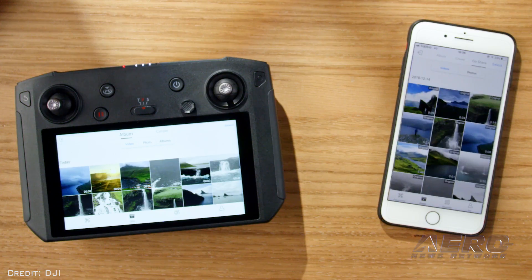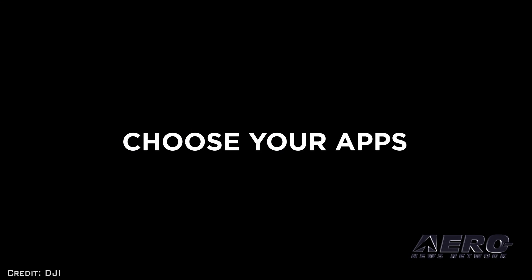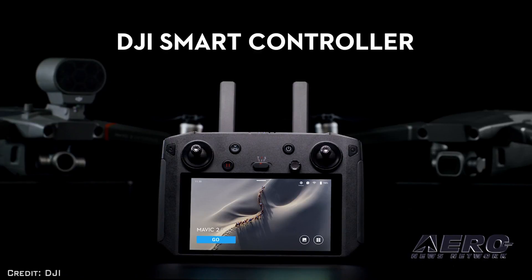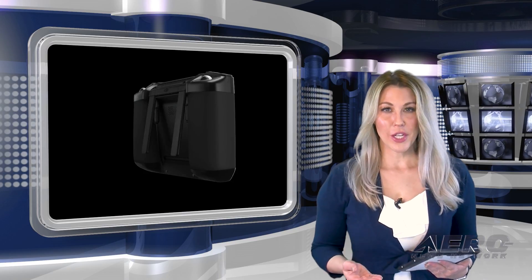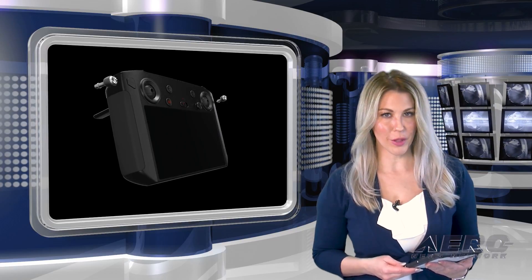It has a customizable Android dashboard that supports DJI Go 4, DJI Pilot, and other third-party apps such as editing programs. The new smart controller is now available for purchase for the retail price of $649. Combination packages of the smart controller with the Mavic 2 Pro and Mavic 2 Zoom will be available.